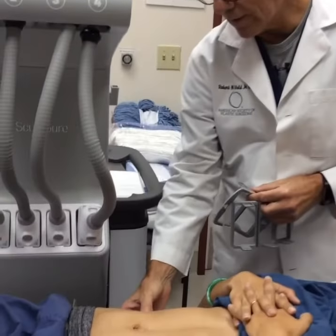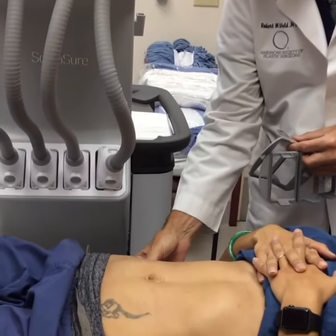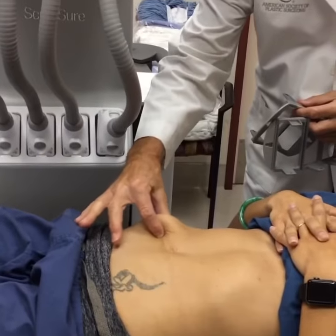Today we're going to talk about Sculptor. It's one of the best ways that I have found for a non-invasive way to get rid of fat. If we look at this lady, she has some fat located in the flank and some in the abdominal area.